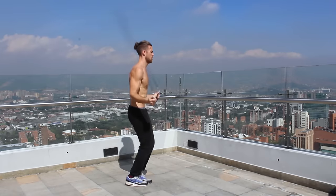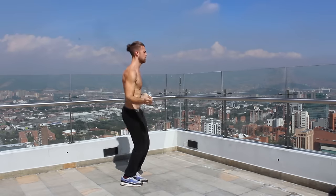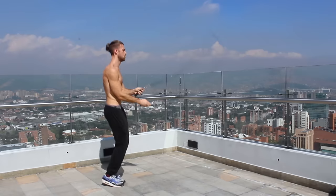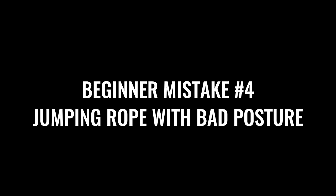A common beginner mistake is having your wrists too far apart, causing you to trip over the rope. Just remember: whenever you're doing any tricks, bring your wrists just a little bit closer together and it's going to feel a lot smoother.